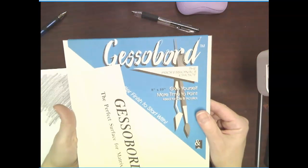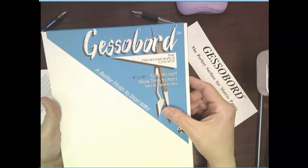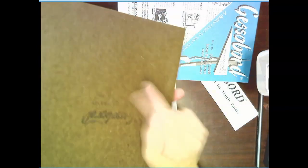Once you get that finished, you are going to get one of these boards — it's a gesso board, yes, that is the way it's spelled. This is eight by ten. You're going to get it, open it up — it is covered with plastic. It is a board. You're going to take a marker and put your name on the back.